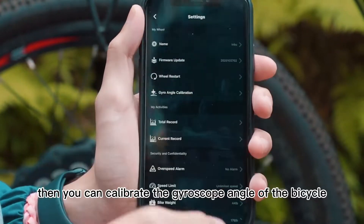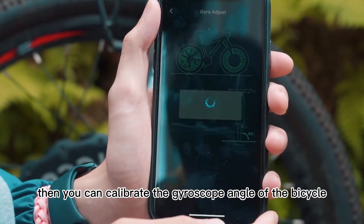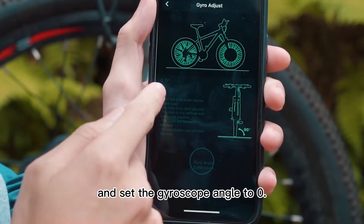Click on the setting interface. Then you can calibrate the gyroscope angle of the bicycle and set the gyroscope angle to 0.